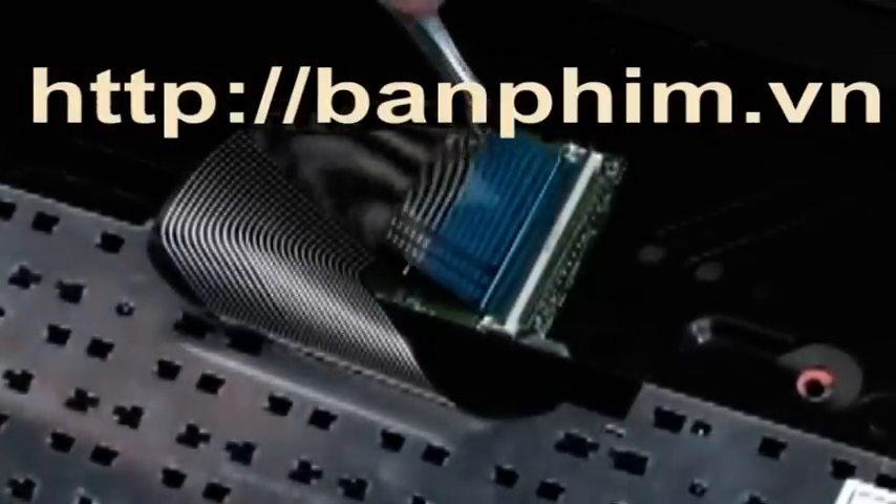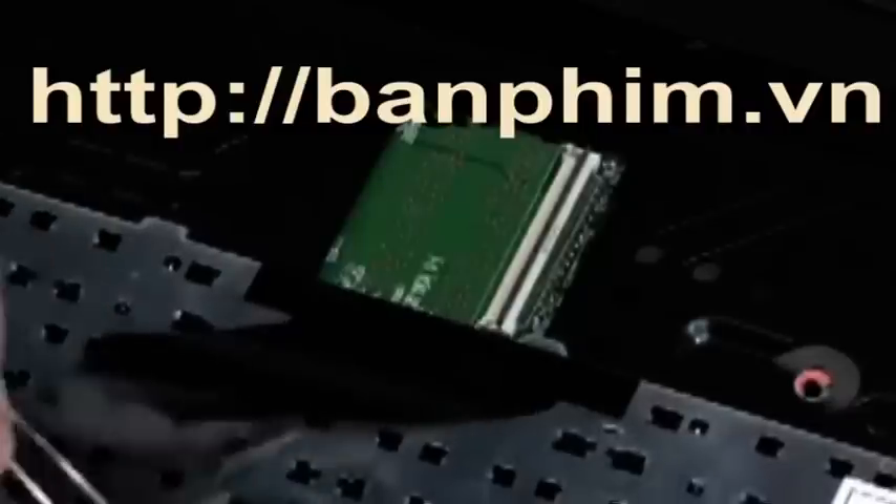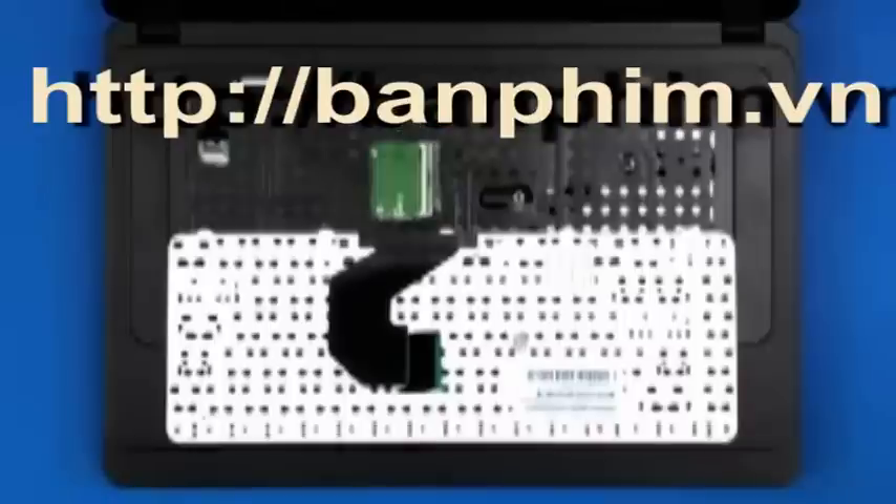Use care to prevent damaging the ZIF connector and ribbon cable. Remove the keyboard.